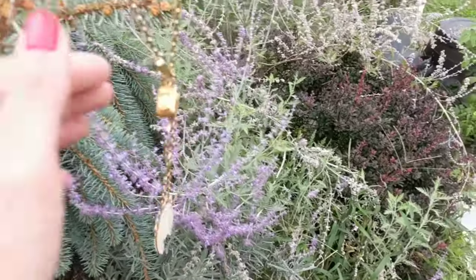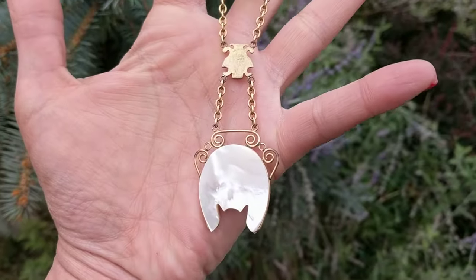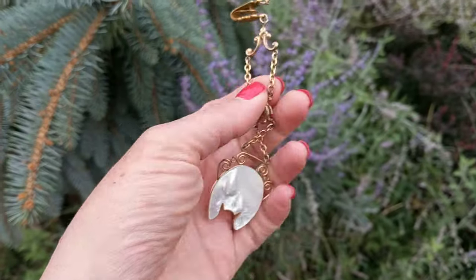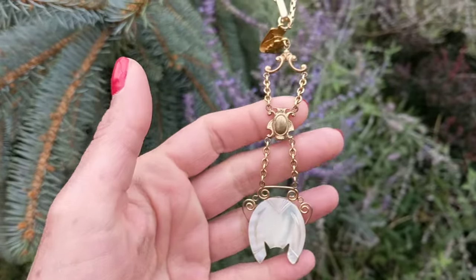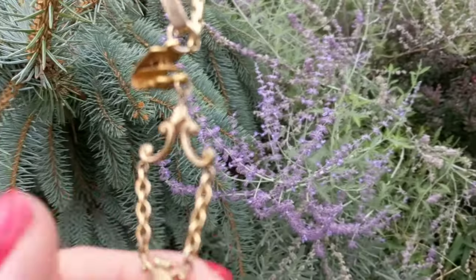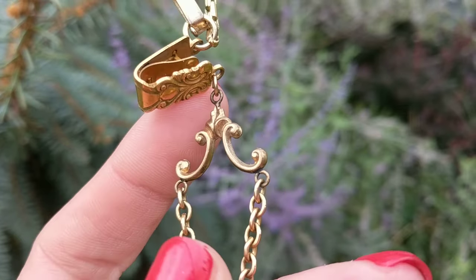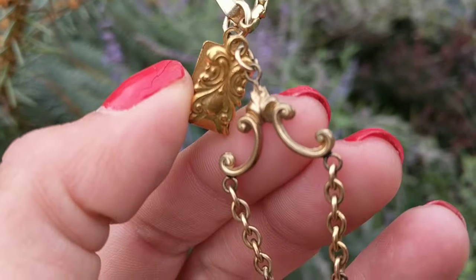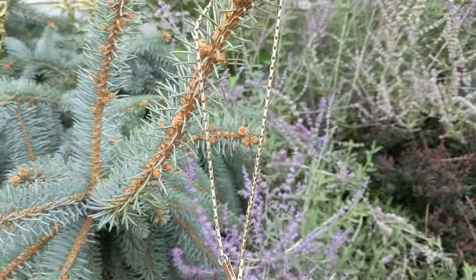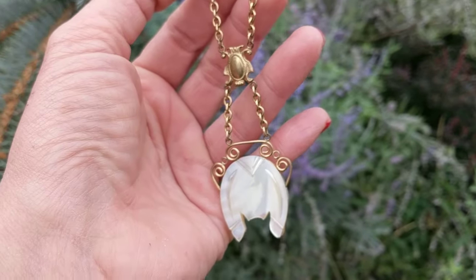Like a necklace, I believe it went around the neck this way. This hung down the center of her dress. It may have clipped to a button or the upper part of her dress, or this may have went into her waistband and then dangled down her side with the pocket watch.